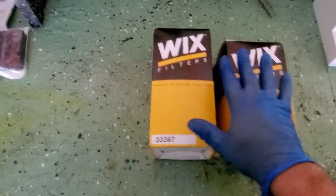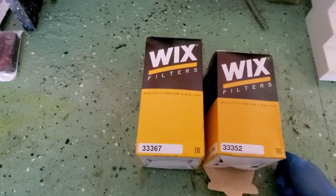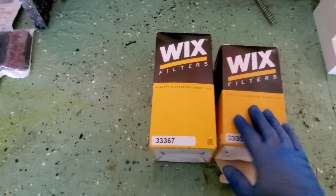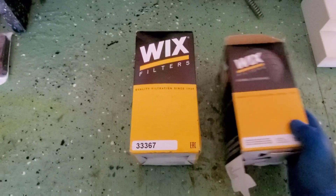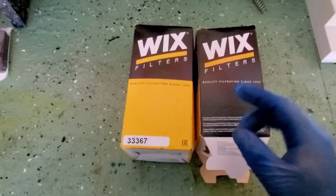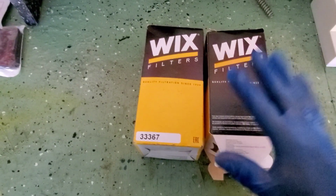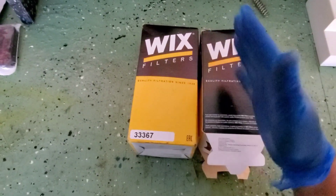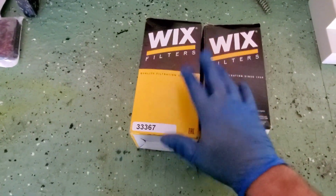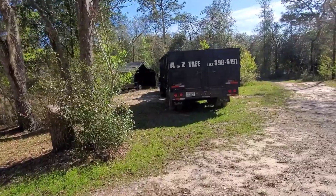Today I'm going to be doing a fuel filter change and water separator on my F-350 dually that I use for work. I have cat filters on there but I cross-referenced them to Wix — they were just a little bit cheaper. I did not check the actual micron filtration, but I'm running Wix filters on my blue truck with a fuel setup and it's been running well without any issues. If you have the extra money and want to pay for the name, go with the cat yellow filters, but I'm going to go with Wix.